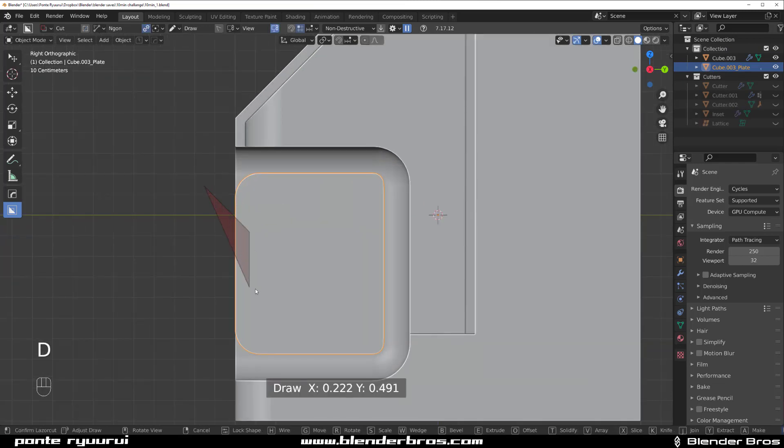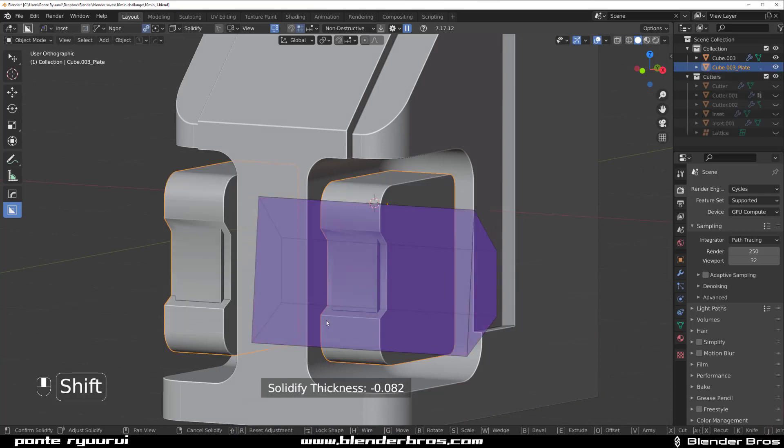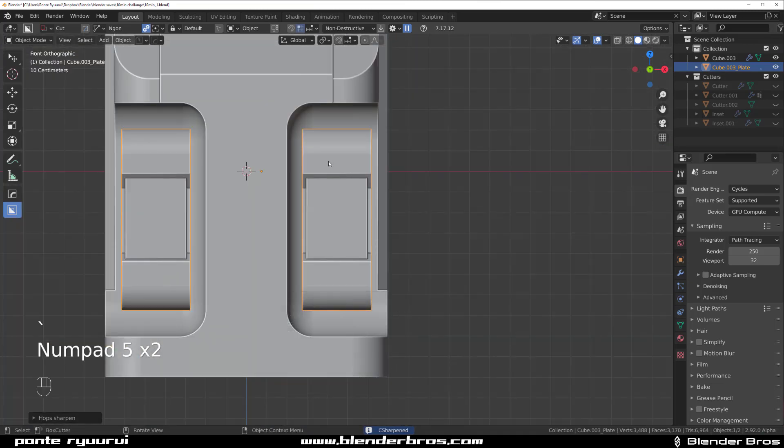Let's cut this a little bit so it's gonna be a bit more fun to look at. Select this and press X three times, then press T for solidification and do something like this. Let's sharpen this — awesome.